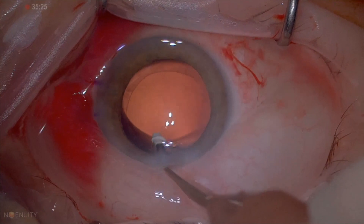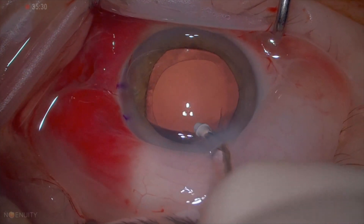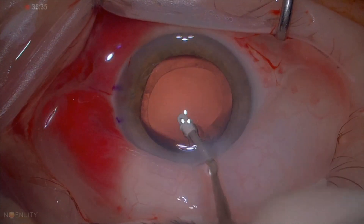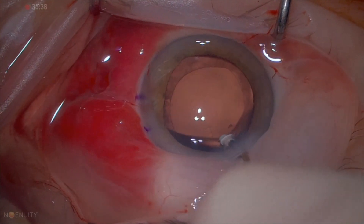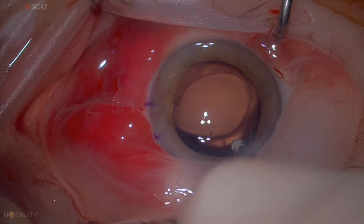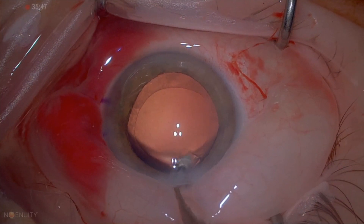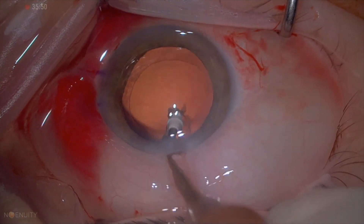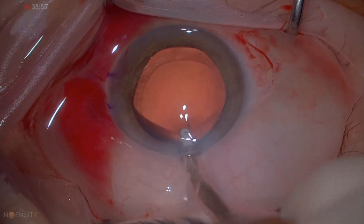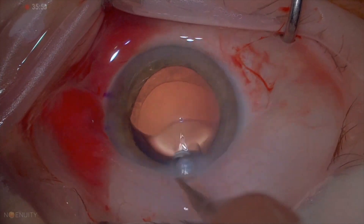Here, moving to the side, tucking under the anterior capsule, and then aspirating the sub-incisional cortex. This is one of the reasons why I personally do not like the coaxial IA and prefer the bimanual IA, which is very ergonomic and also eliminates the sub-incisional cortex problem.